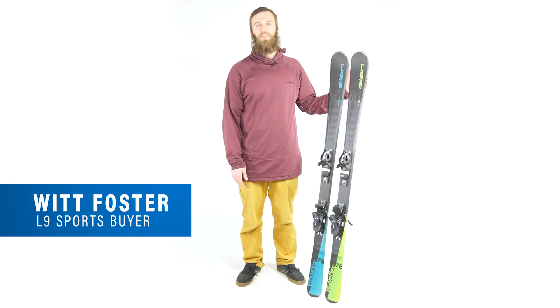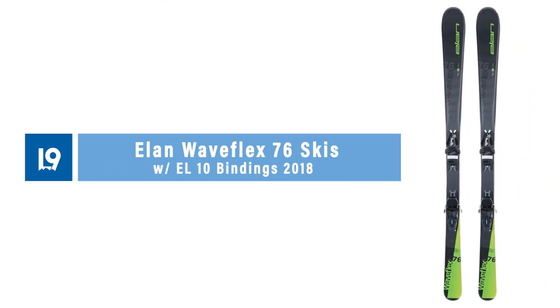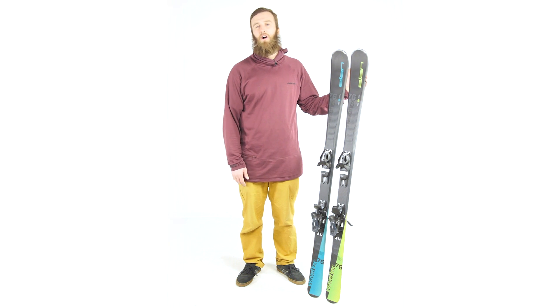Hey folks, this is Witt with Level 9 Sports. We're excited to introduce the new 2018 Elan Waveflex 76. The Waveflex is a technology packed all-mountain ski designed to tackle any terrain.